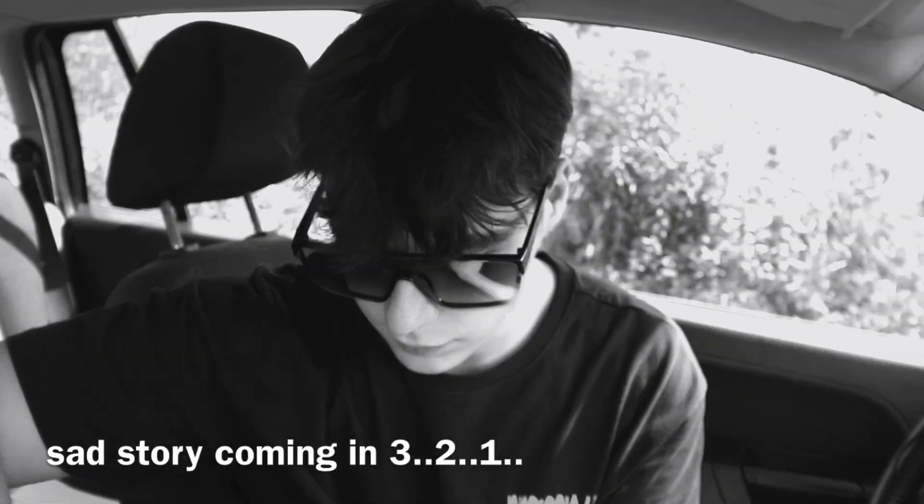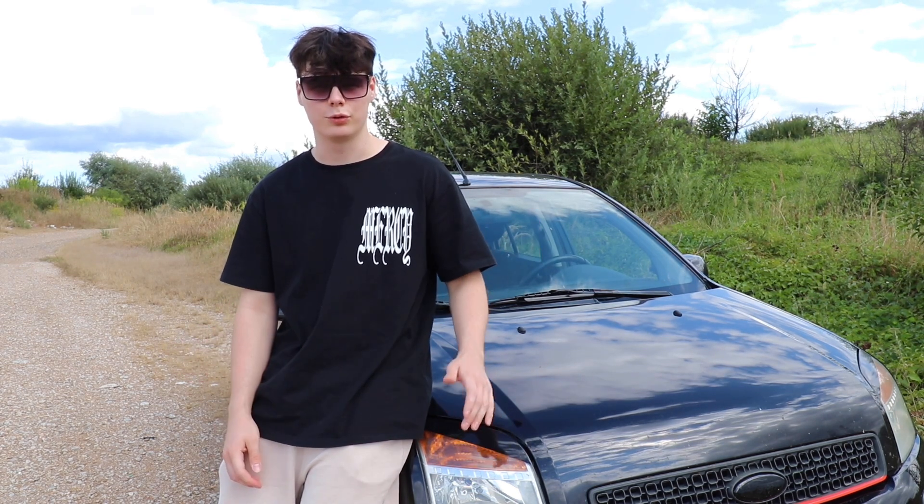I've seen some Audis have the Alcantara steering wheel, but I've never had one. Welcome, welcome back. In today's video it will be about my car again, because this is a car video too.